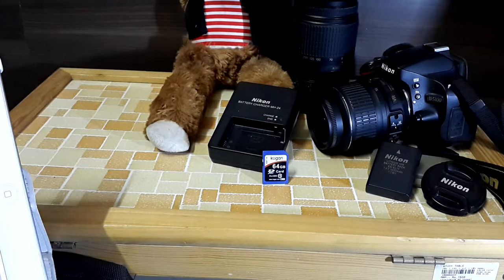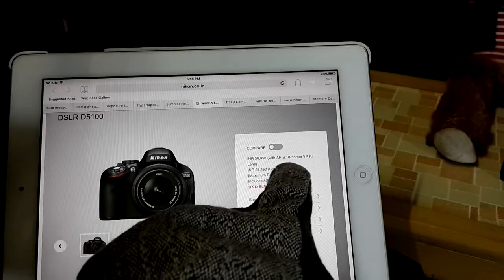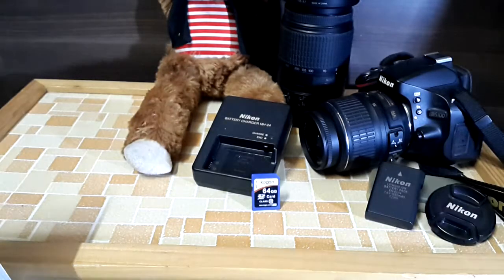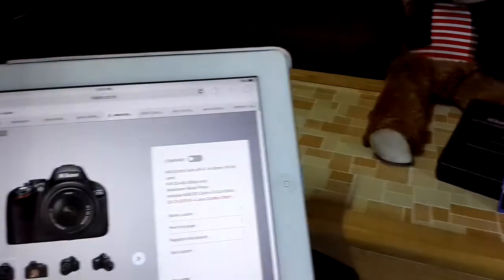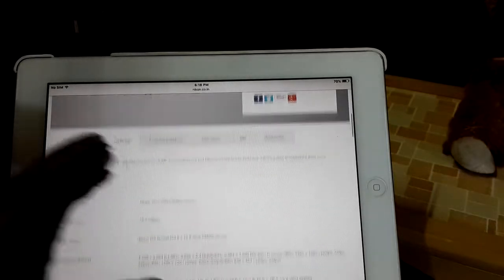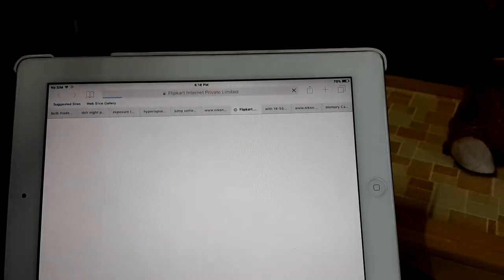Hello friends, in this video we are going to have a look at a DSLR camera called the Nikon D5100. Let's check the price on the official Nikon India website. You can see the approximate price is 31,000 rupees with the 18-55mm lens. If you just buy the body it will cost around 26,000. There are so many features in this DSLR camera.